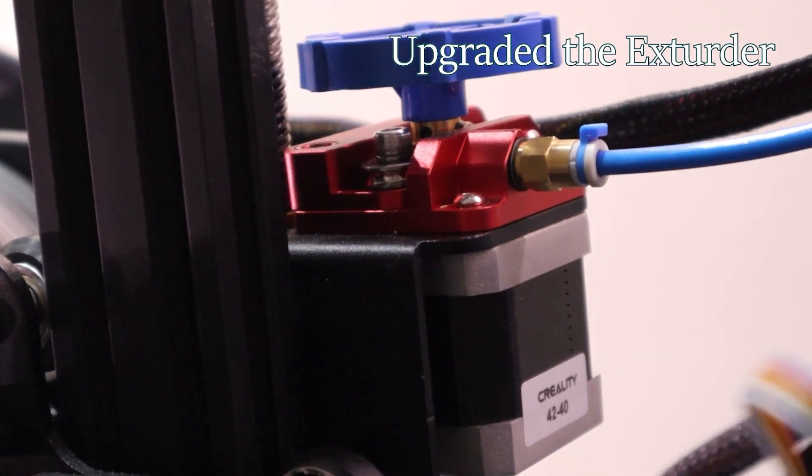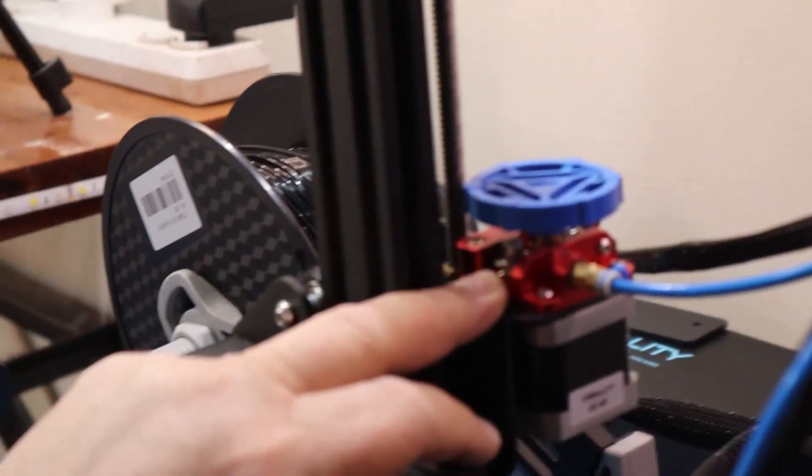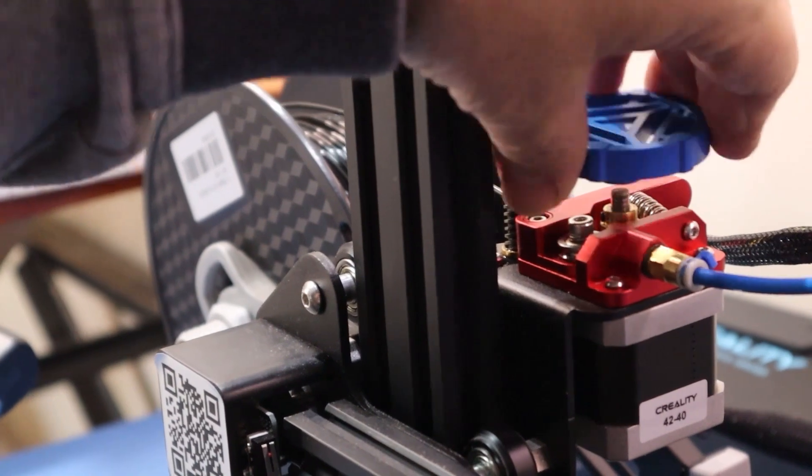I've upgraded the extruder. The original is plastic and they do crack, so rather than wait for it to break down I just replaced it straight up. It's all aluminium — much better setup.